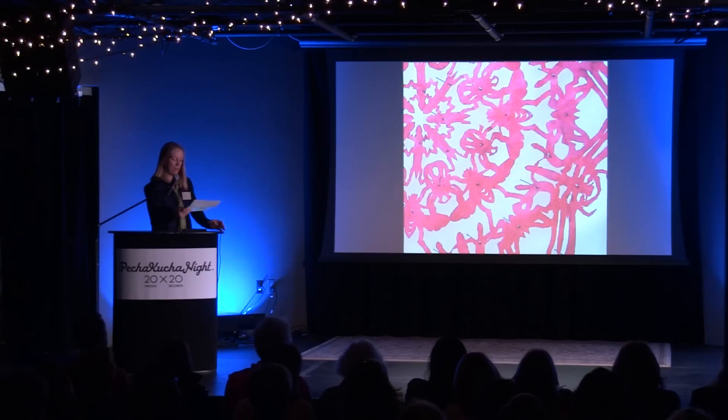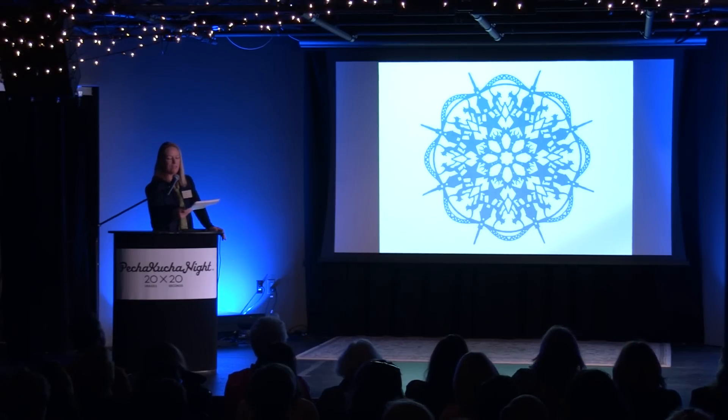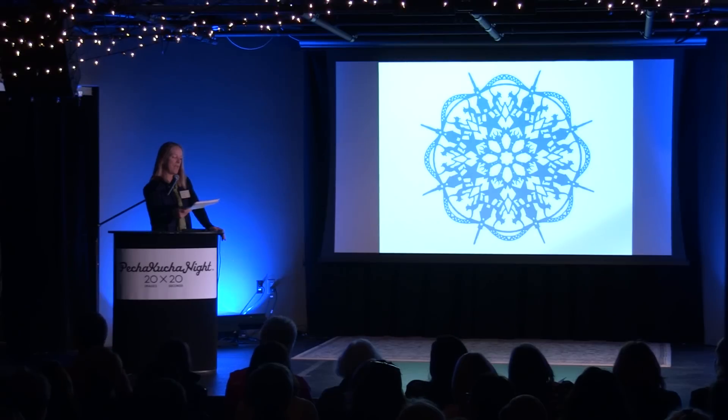Here the paper cut is pinned to the background, somewhat like an entomological specimen. One year for the First Night poster competition, I chose to combine some iconic Portsmouth symbols. As I worked on the piece, I started thinking more and more of how all the parts tie together to form an interdependent relationship. It's the only paper cut I've named — I call it 'Community Means Connection.'